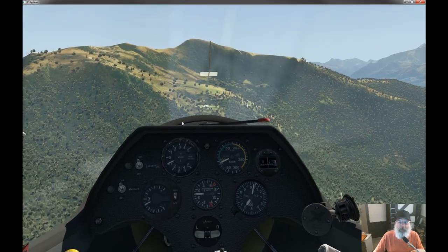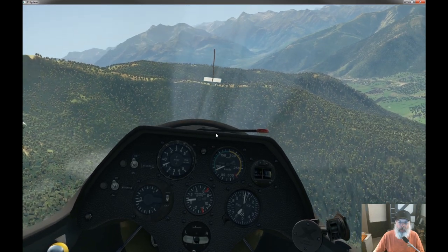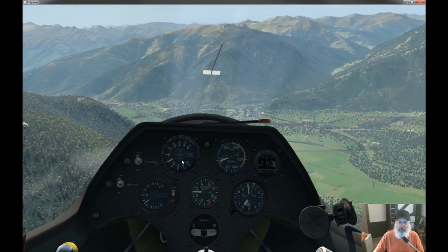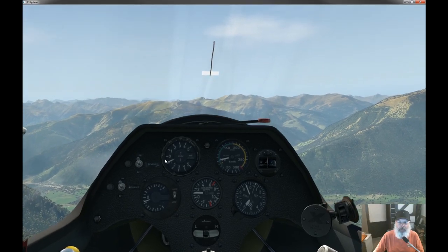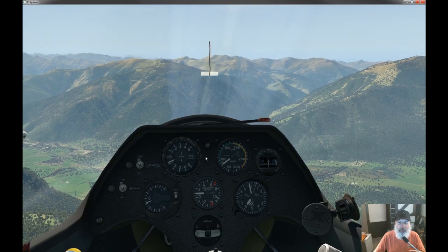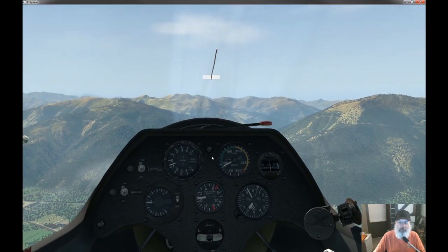Moving the stick around affects the needle, which you can see is moving a little bit here. But it's actually pretty good — it's showing that flying around at the least sink speed, I'm getting just a little bit less than one meter per second down, which is good. I would actually say this might kind of be fixed — it's doing what it's supposed to be doing, moving a little bit but certainly nothing like the other glider.